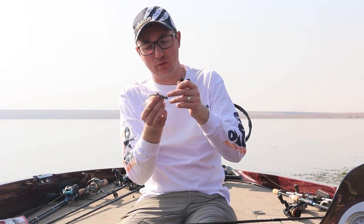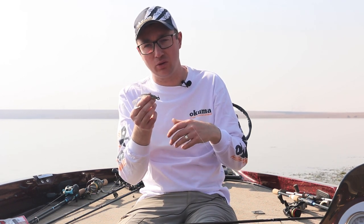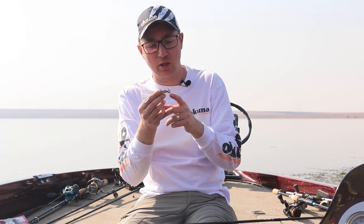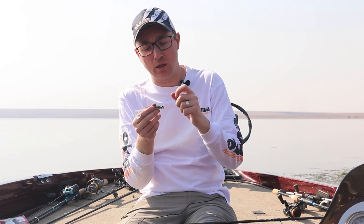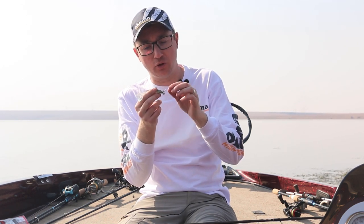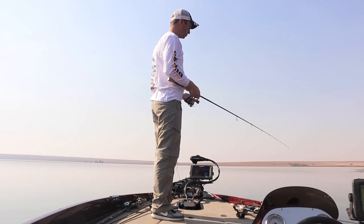The advantage of this system is that you can fish it on a straight retrieve, getting the bait coming straight back at you. Alternatively, this jig head enables you to fish it through rock and you're not going to get snagged as much. You will chip quite a bit of the paint off doing it, but if you are, you're throwing it in the right place.